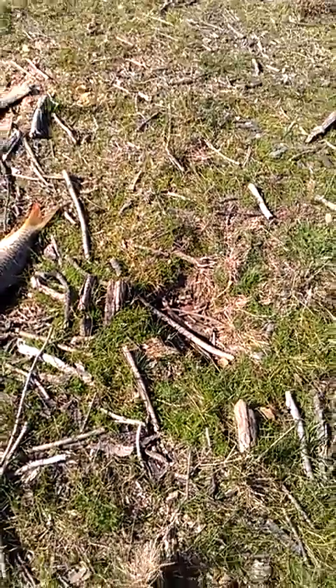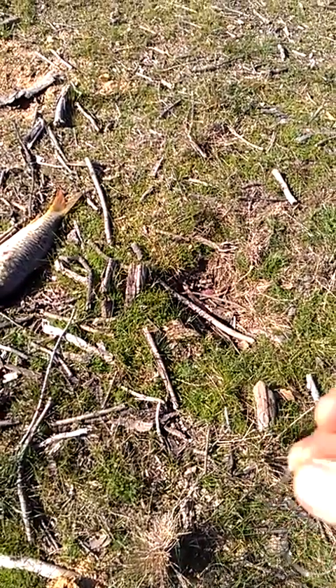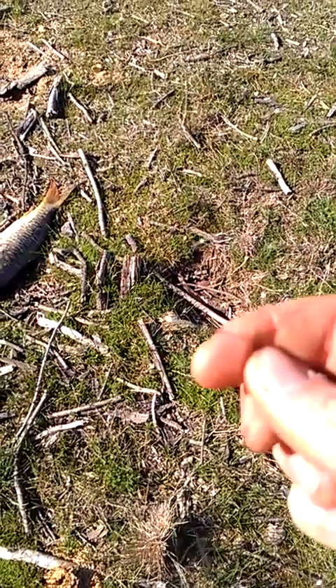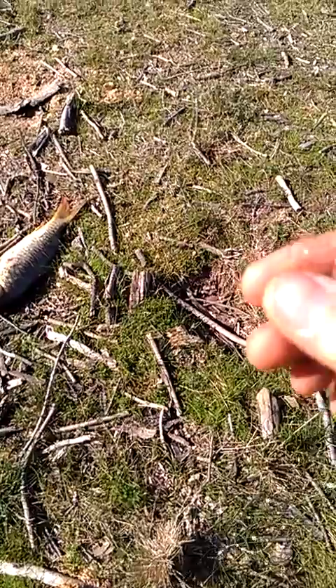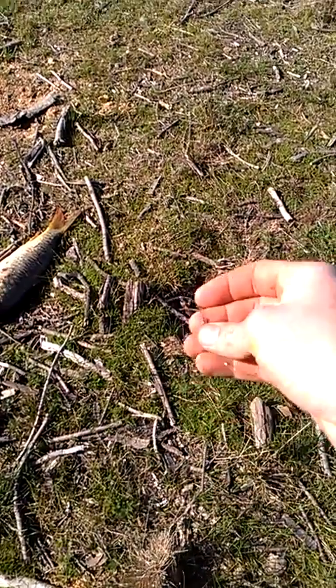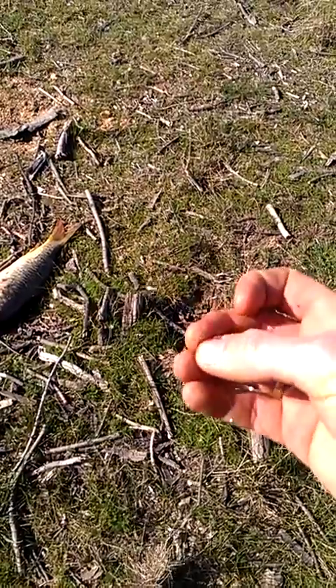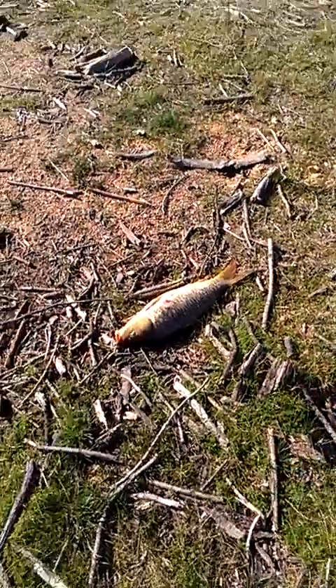Now I'll show you a method of how I keep fish alive and fresh in the water. I get some strong line that I'm not using and I make a loop. It's easy to make.